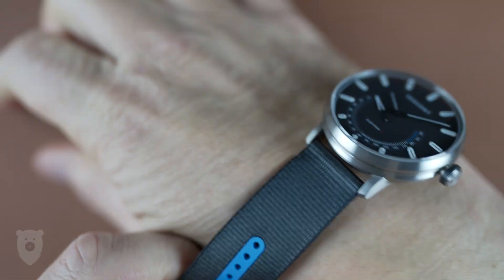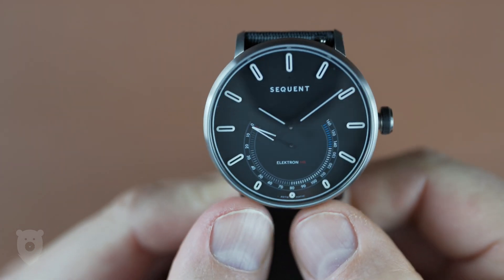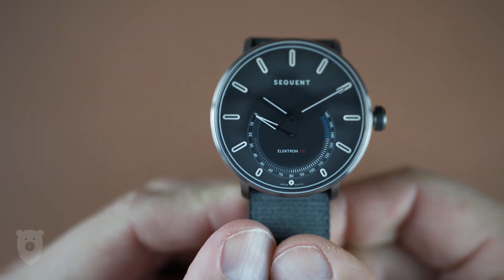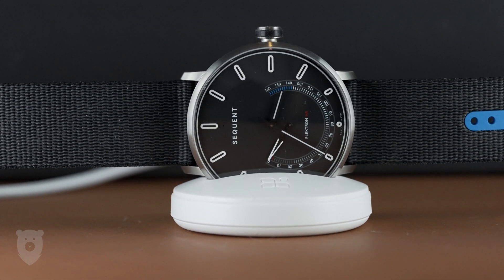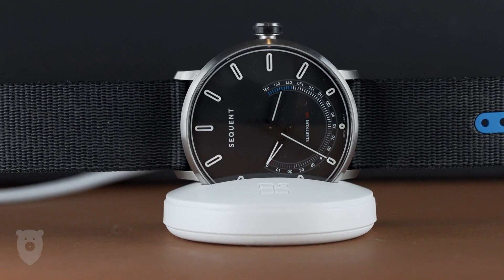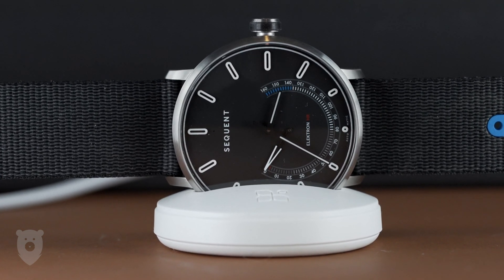The crown is really only used to sync or initiate tracker exercises such as running. You can't wind it manually and turning the crown does nothing. What surprised me is that you do get a charging cradle with the watch, but it turns out this would only need to be used if the watch is completely flat — so probably only when you first receive it or if you left it in a drawer for over a year.